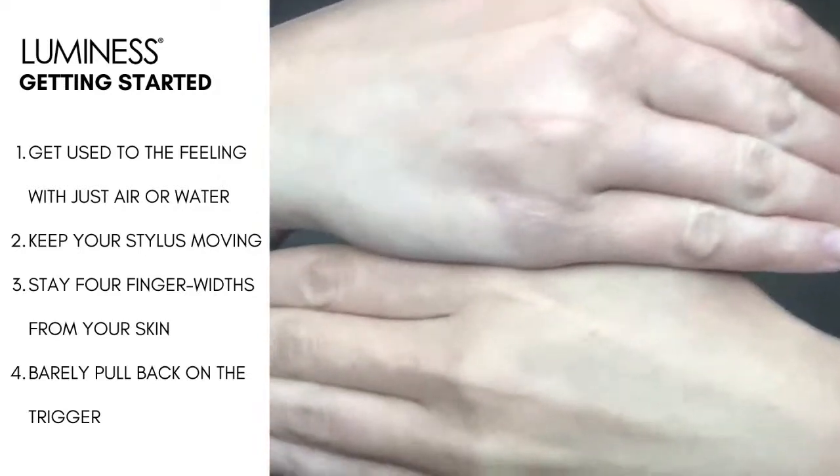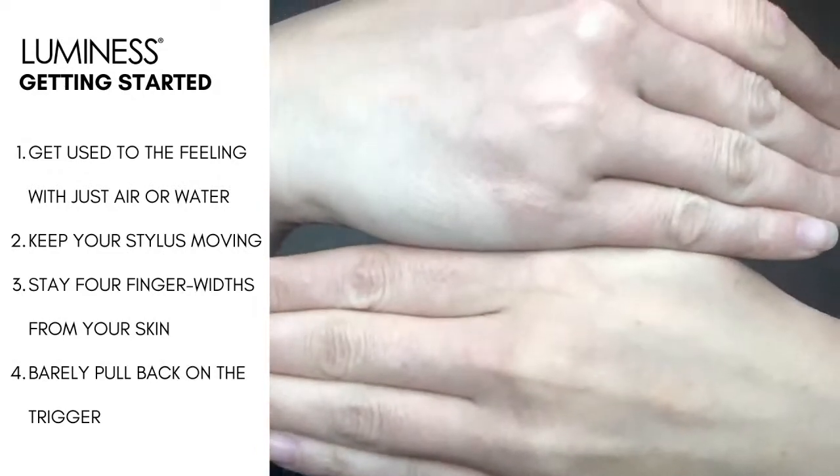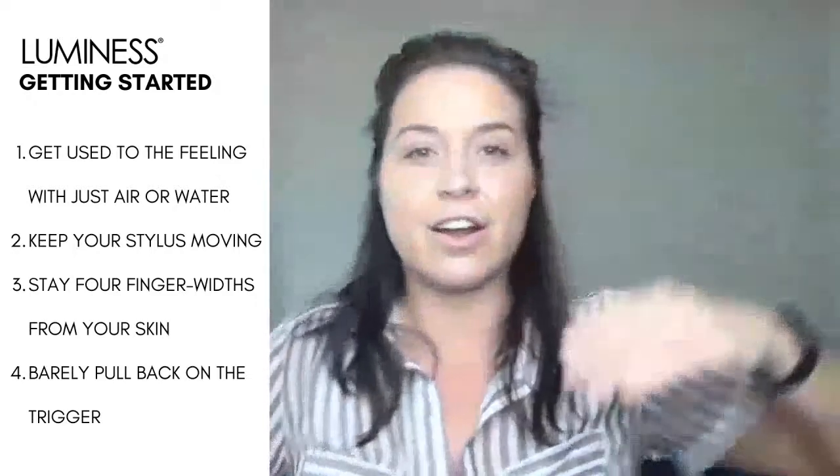Primers are going to float over the skin, help to seal and fill in any fine lines and texture — it softens the appearance of texture. It also allows your makeup to sit on top of your skin instead of into your skin, and it will let your makeup wear a lot longer. You can see a smoother texture. What's great about the Velvet Veil is that it is designed to work with airbrush makeup — it works so beautifully with airbrush makeup.